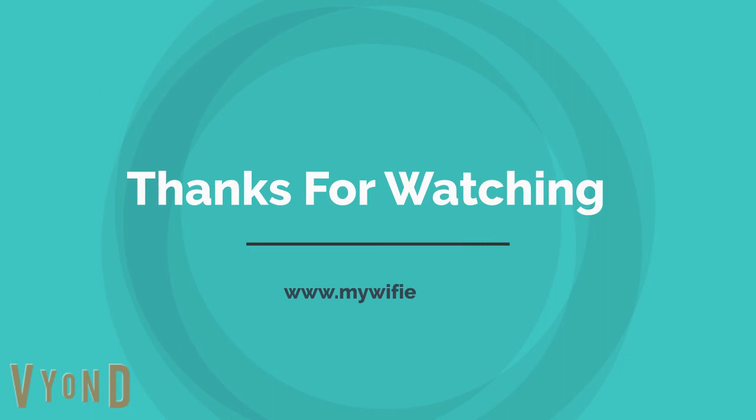Thanks for watching. Please subscribe to my channel and like the video. I'll see you next time. Bye. Thank you.